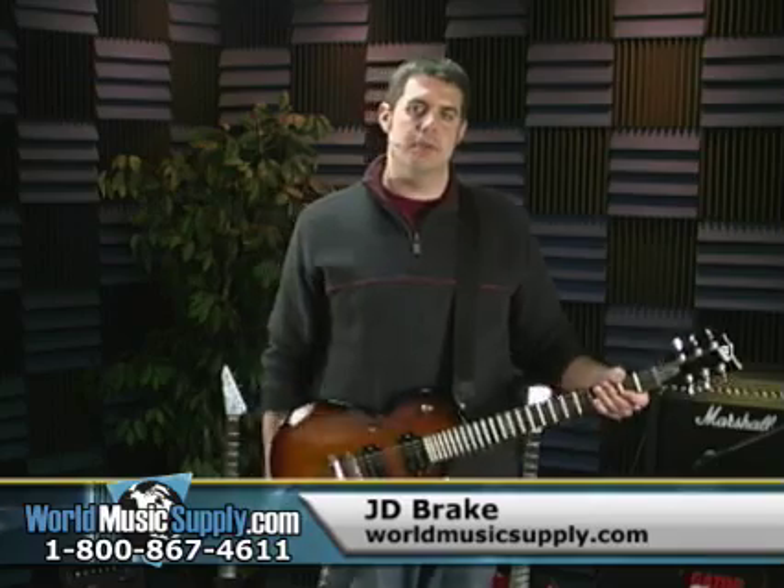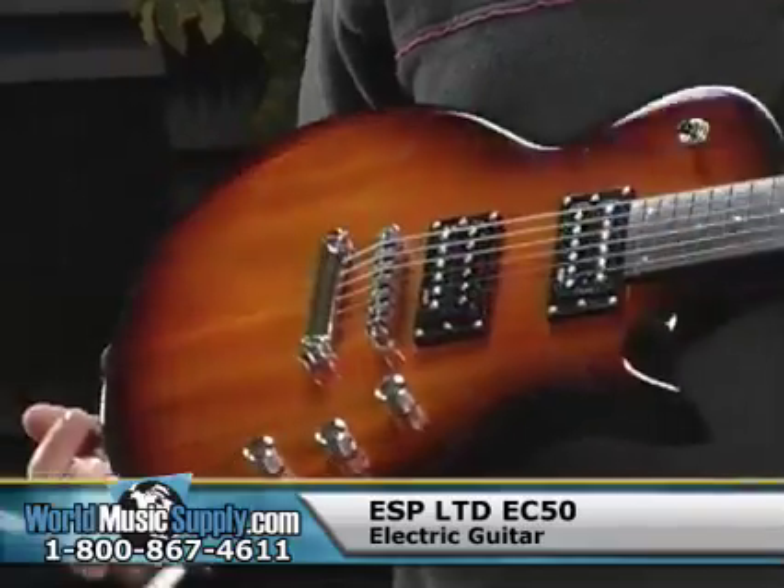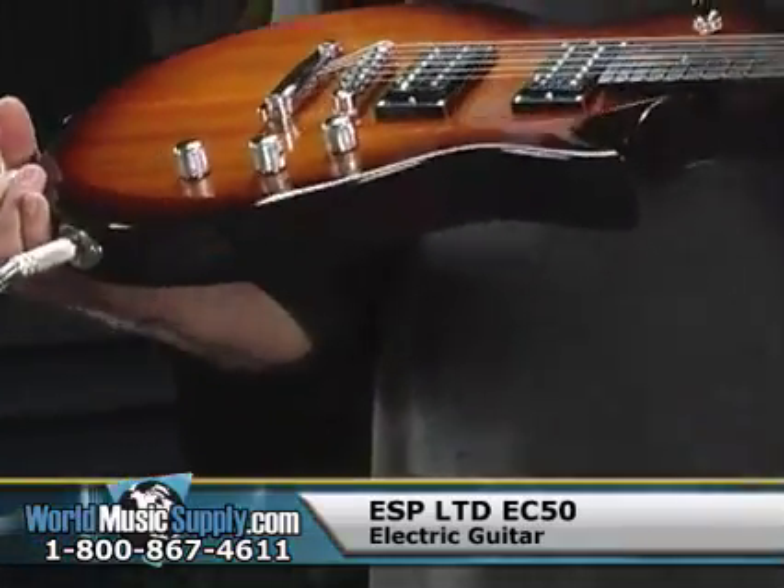Hey, this is JD from World Music Supply, and in my hands right here is ESP's EC50 electric guitar. Let's take a look at it.